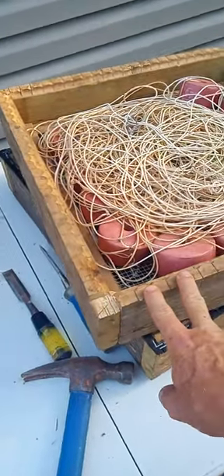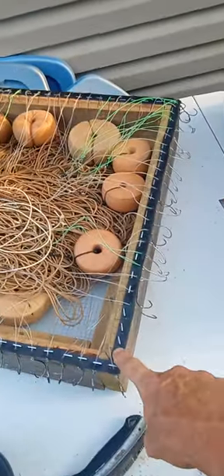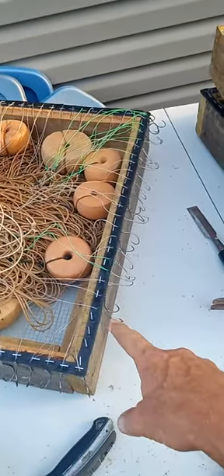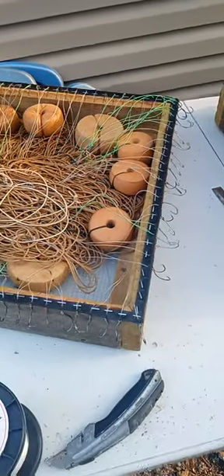A couple of my boxes broke — not all of them, just a few pieces here and there. I already tried a few that my friend has; they use like red rubber which is more expensive than this, but it just comes out of the box way easier when you're letting it out on the boat.